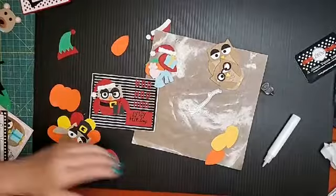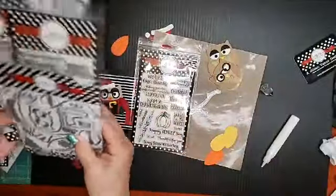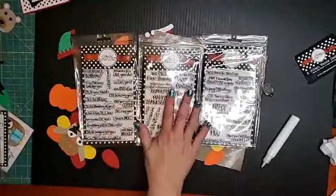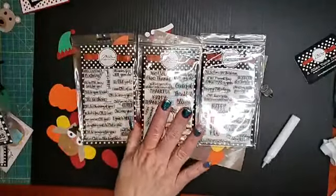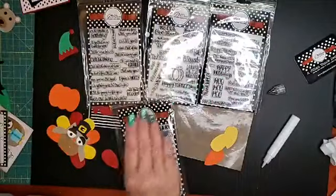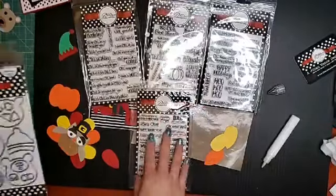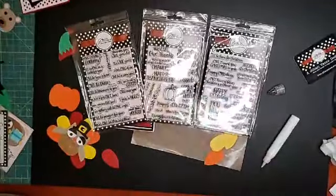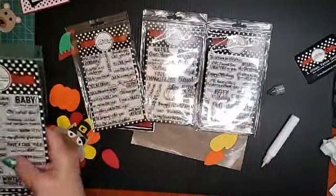Spoiler alert — do you guys like having all the owl stamp sets in the same typeface, or would you like a little variety? We like to get feedback from you guys. These three are the same typeface. Do you like that the owls are all in one font or not? That's what we want your feedback on.